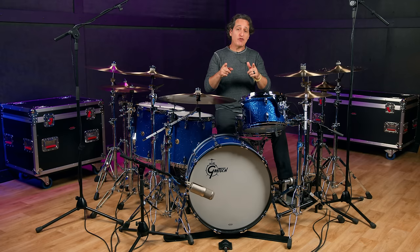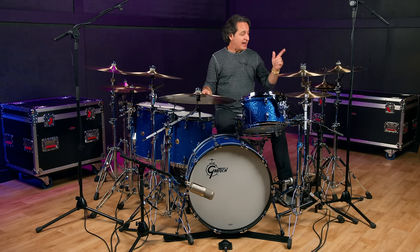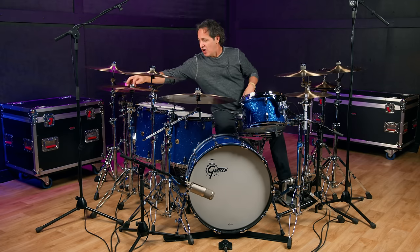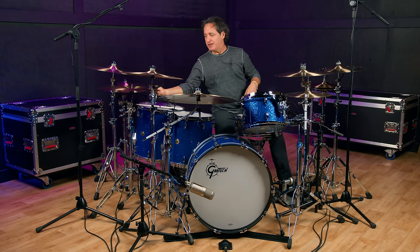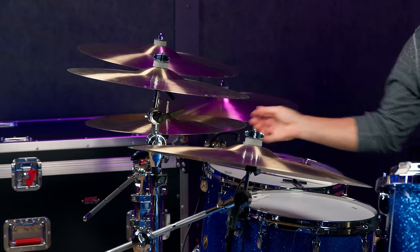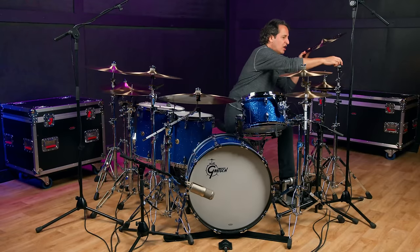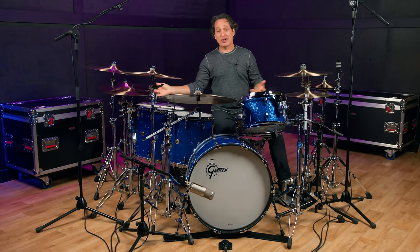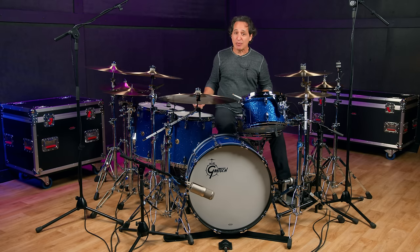One thing the very smart folks at Sabian engineered into the china and the zero crash is that you put them together and they make a great stack sound. I like to take my china, turn it over, grab the zero, put it on top, and play some drums.